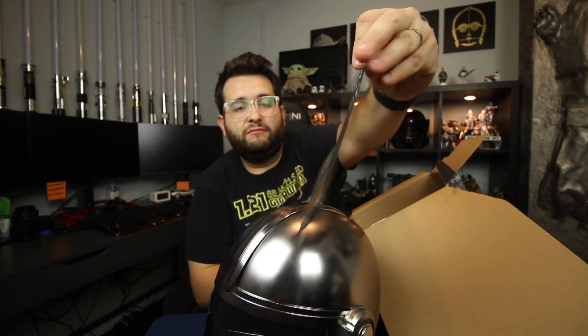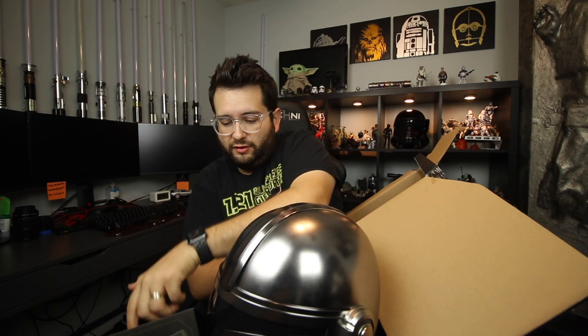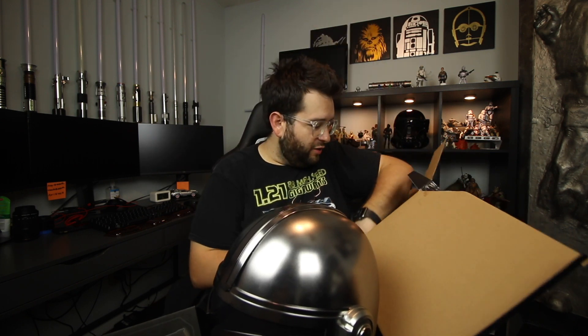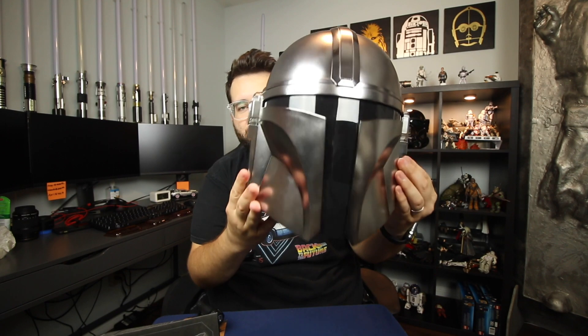Let's see what else is in this box. Got this little manual — doesn't look like it's got much to it, it's like a trifold with some caution stuff. And in one of these little pockets we have — this comes with a tactical light that you can attach to the side. Let's be real, who's going to leave this on? I think he used this on like one episode and it's cool, but there's nothing cooler than just the helmet on its own in its glory. Let's find out how this thing works.